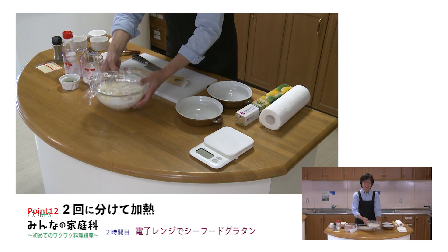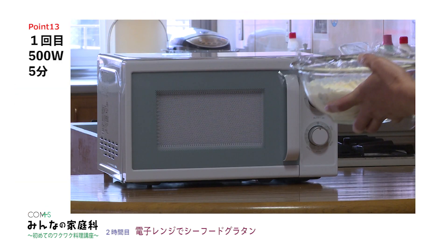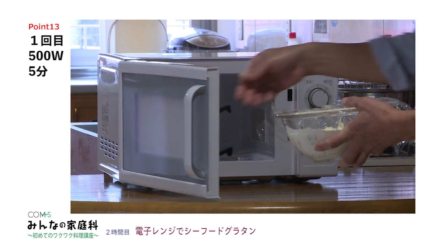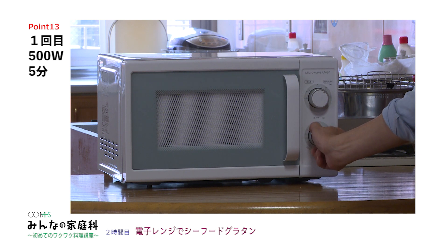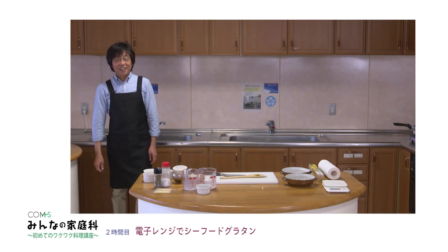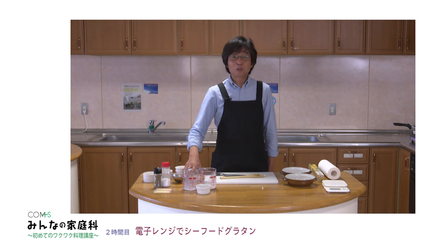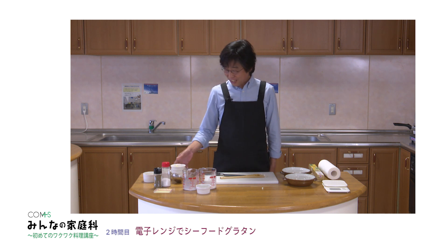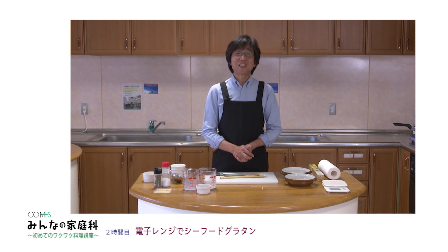この点もポイントにしてみてください。今日は2回の加熱をしたいと思います。まずは1回目、電子レンジ500ワットで5分間の加熱になります。この5分の間にいろんなことができるかもしれません。サラダを作ったりとか、後片付けもその時間を活用して済ませてしまったりすると、食事のときには流しが全部片付いているみたいな感じになりますね。